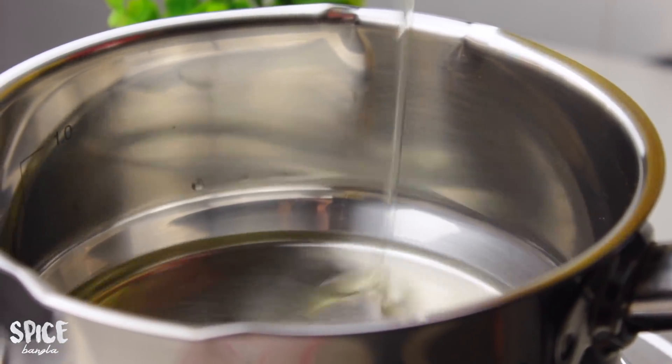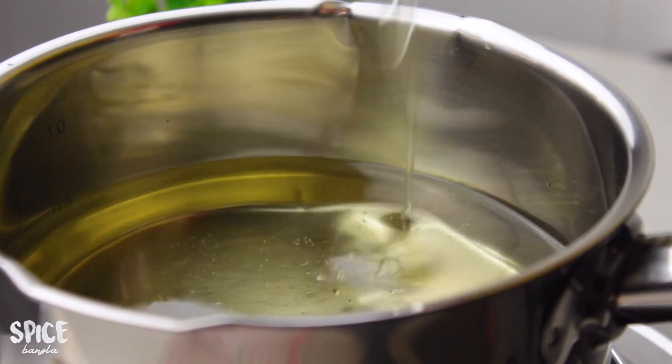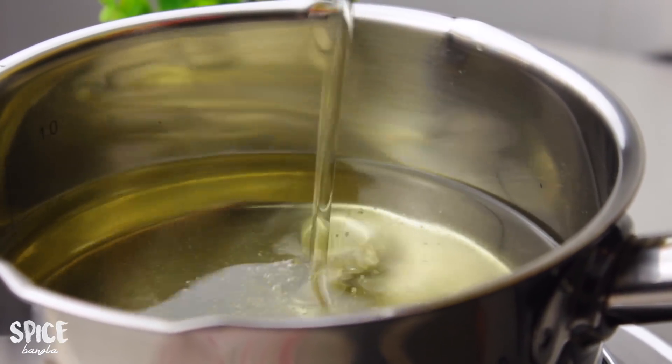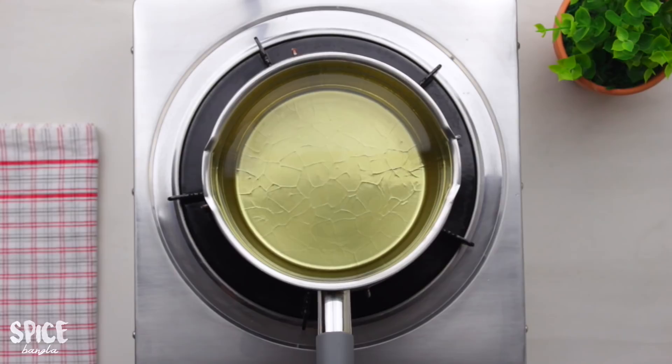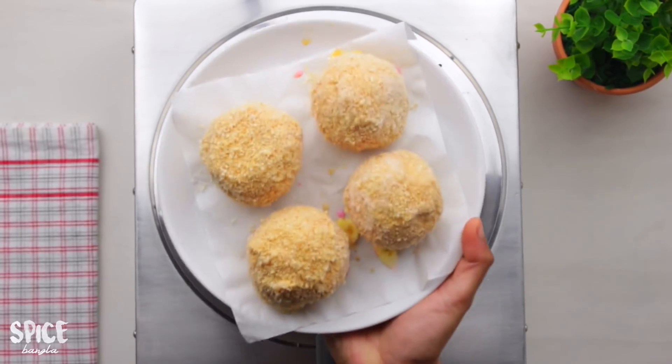After freezing, heat the oil to medium-high heat. Make sure the oil is hot enough — if it's too hot, reduce to medium-high. Now let's take out the frozen ice cream scoops and get ready to fry.